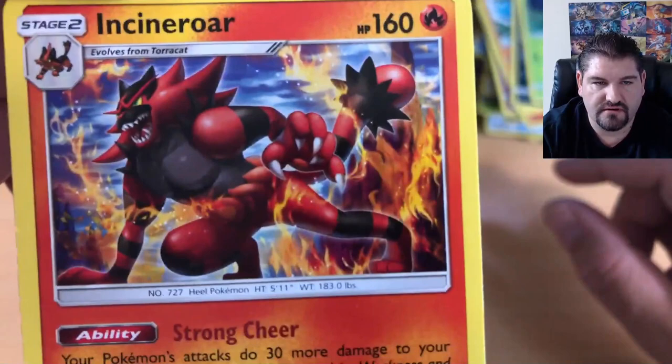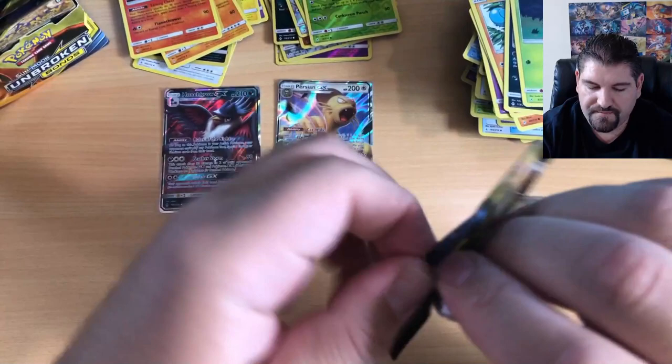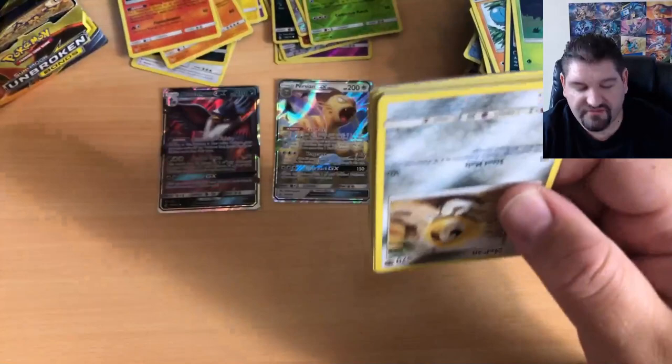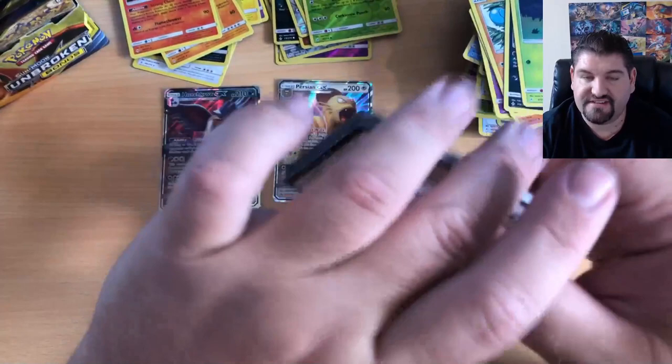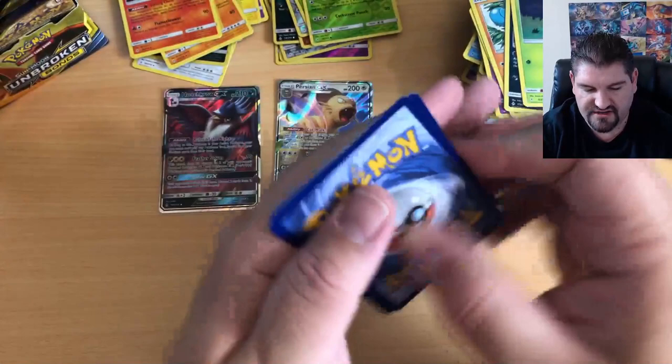There is the Incineroar — very cool artwork. Remember, if we get 50 subscribers I'll open up that fifth booster box and this will become a five-part series. And if we get 50 thumbs up on this video, we will make it a six-part series.